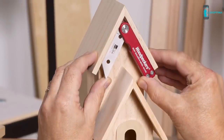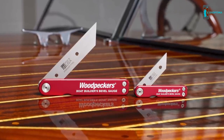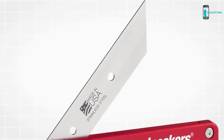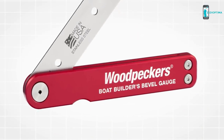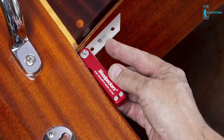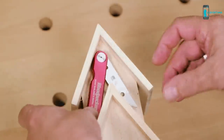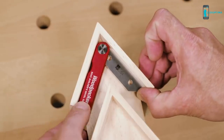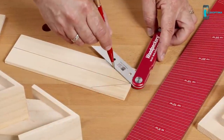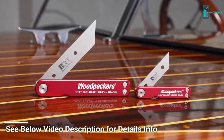Quickly and precisely replicate angles with the Boat Builder's Bevel Gauge. Built with a stainless steel blade and anodized aircraft-grade aluminum body, this corrosion-resistant tool is prepared for life in a marine environment or any shop. The innovative design offers the perfect balance between moving easily into position and staying there through normal handling, so transferring angles from project to work piece is quick and easy. The Boat Builder's Bevel Gauge from Woodpeckers — precision made in the USA.